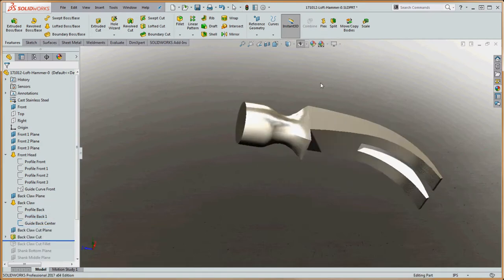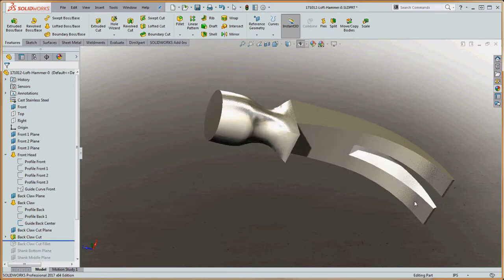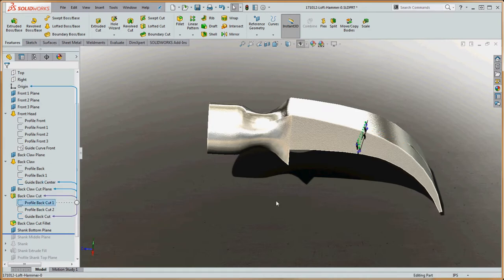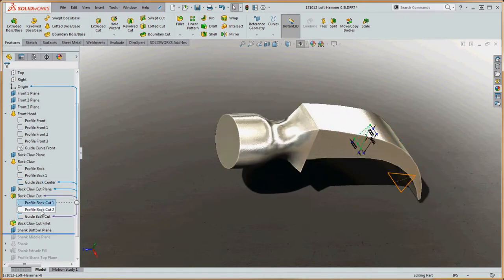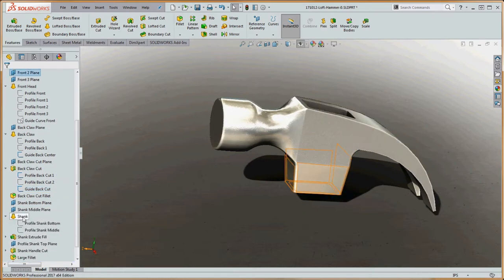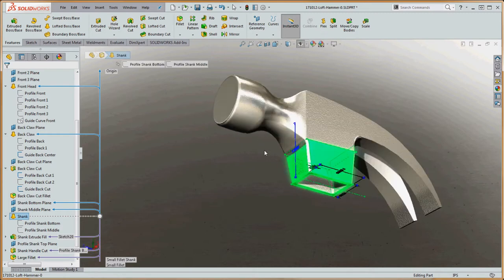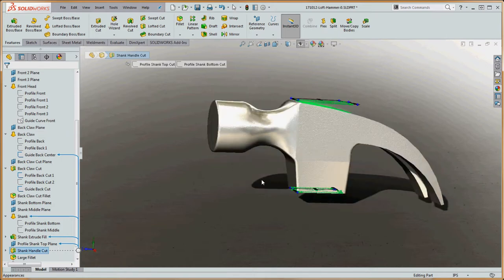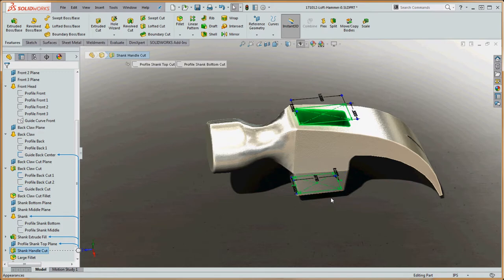We have our lofted cut for the nail puller back here — that was a little tricky but I'll show you how to put that together. It's guided by guidelines: there's a triangular profile on the back, a triangular profile on the bottom, and a guide curve. Then we have our shank lofted boss base, and beyond that another lofted cut which allows us to put in the handle — it's a little bigger on top and smaller on the bottom — and we cut the top of that handle and put a wedge in to make sure the handle stays within the hammer.